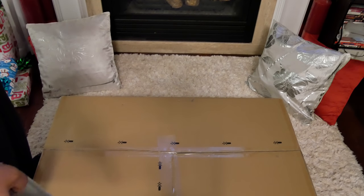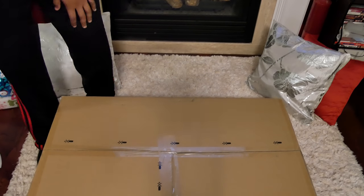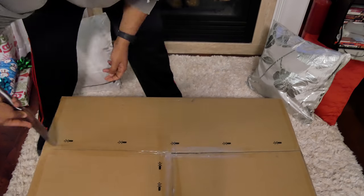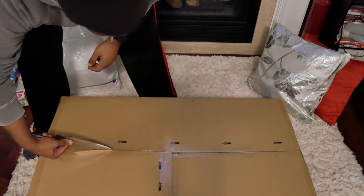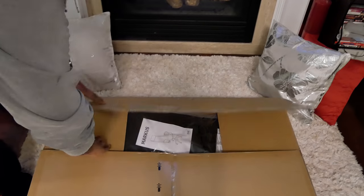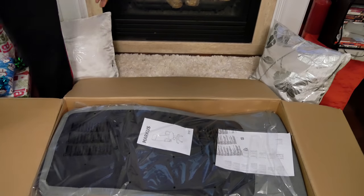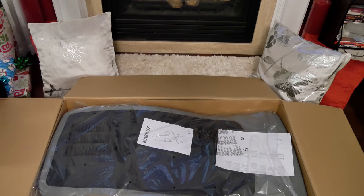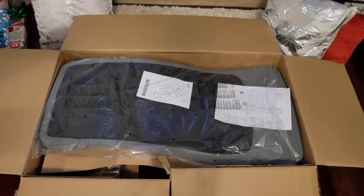I originally wanted to get a Bodybilt chair or a Herman Miller — the nicer task chairs — but that was some serious cash. I got the IKEA Marcus in grey fabric. I wanted leather but I cheaped out. The leather one was $230, this was $170.